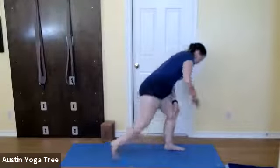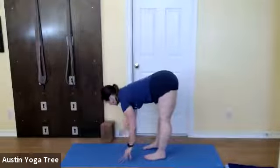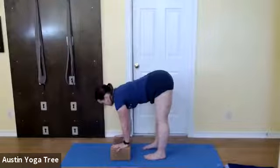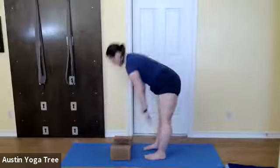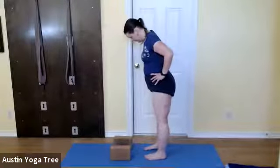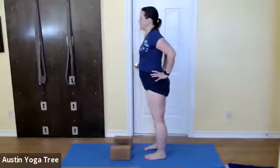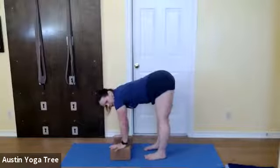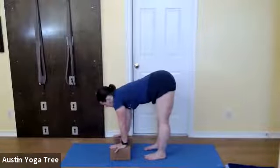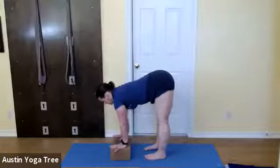Come back up, come up to standing. Get some blocks if you need them for Uttanasana, or a forward fold — no blocks if you don't need them, do what you need. Have your feet parallel, spread your toes, lift the fronts of your thighs, take your hands to your hips, roll your shoulders back. Then press your thighs back, fold forward, bring your hands to the blocks or to the floor. Start in a half fold — sometimes called a flat back or a concave back.